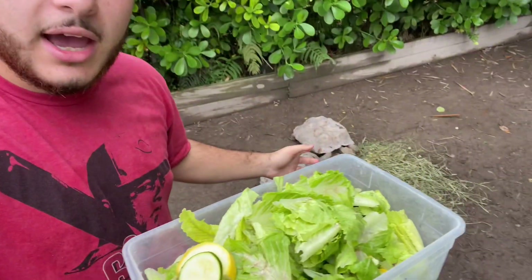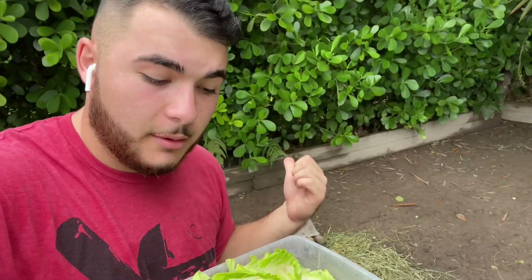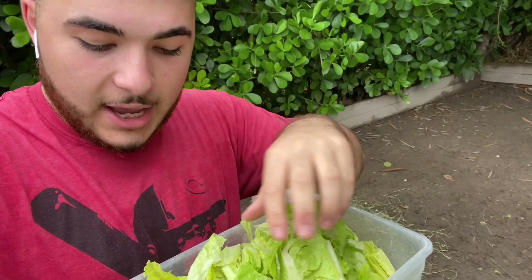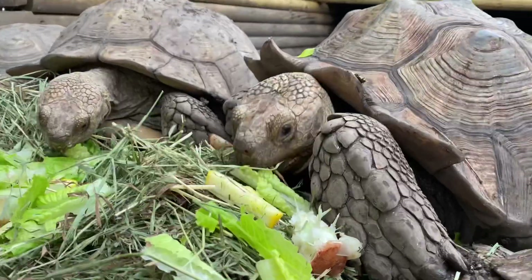We don't want to give things like strawberries that can get mushy with the hay, because once they finish the produce, the hay is left and you want to preserve it. Today I offered yellow squash and zucchini for group one. Group two is going to get some romaine lettuce along with zucchini and yellow squash. It's best to offer things that aren't going to soil or spoil the hay, because you want them to eat it right after — and that's exactly what they're doing.